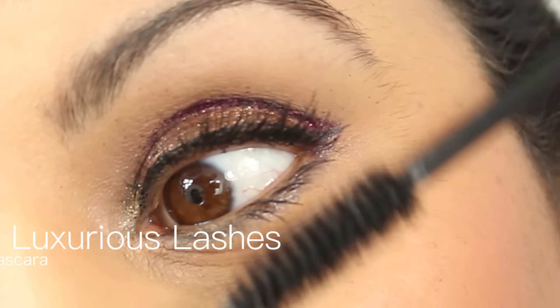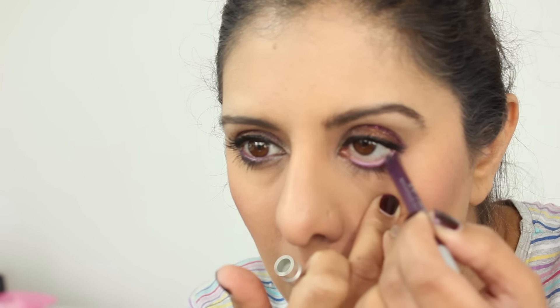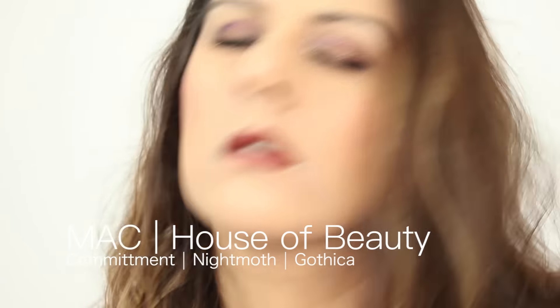If you get glitter everywhere when you're doing this, just use a bit of tape off camera — I cleaned up a lot of glitter. I used Duraline but I did get glitter all over my cheeks. I'm absolutely loving this discontinued MAC Pro Longwear but I'm holding on to mine for as long as possible. The Nightmoth pencil is just such a divine colour.